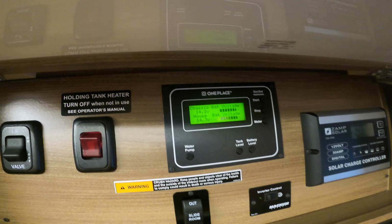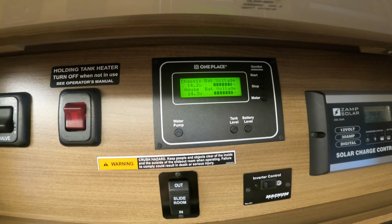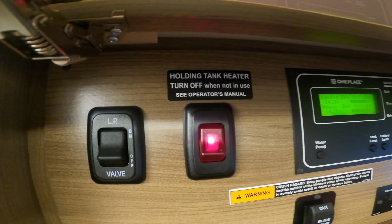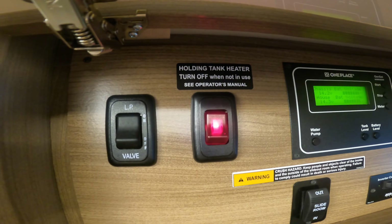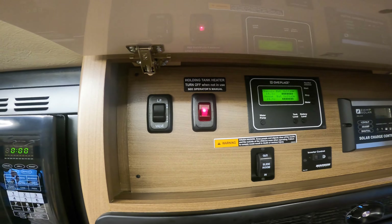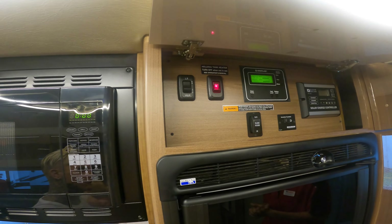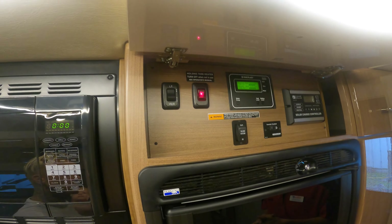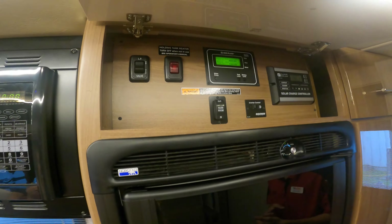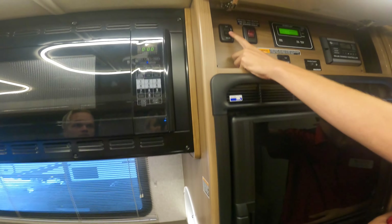The battery level display shows both your house and chassis battery levels — both are pretty much as high as they can get, which is good. Holding tank heaters — exactly what it sounds like: your gray and black tanks will not freeze. If you're camping up north, turn that on; there are heating pads on the tanks so they don't freeze in extreme weather. They're good down to about zero to ten degrees — anything below zero and you're still going to risk freezing. Keep in mind those heaters do draw a lot of battery power.